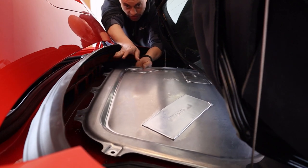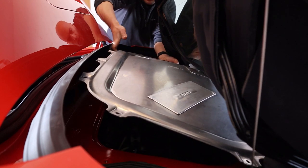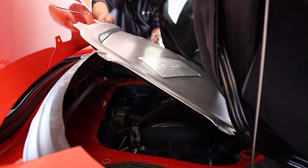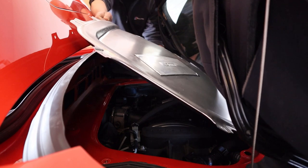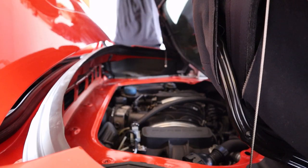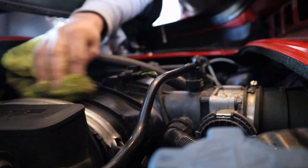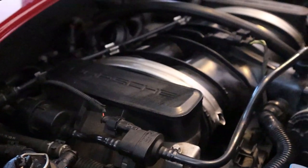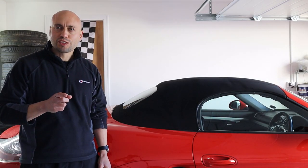There is absolutely no clearance — one side at a time, and then rotate. Pull up and out. And here is the flat 6, 3.4 litre MA1.23. We may as well give it a wipe down while we're in here. And if you have any vacuum issues, or wanted to modify things like the inlet manifold or upgrade the throttle body, you will do so from here.